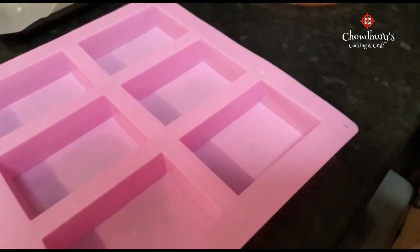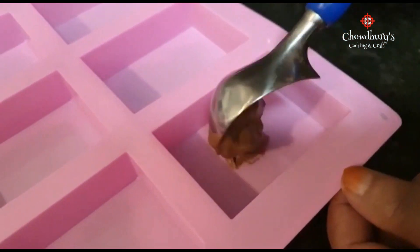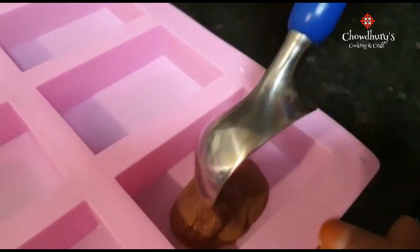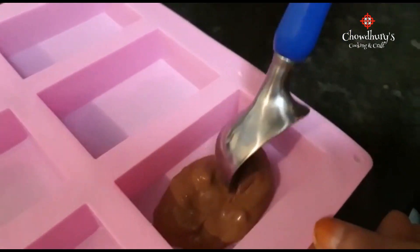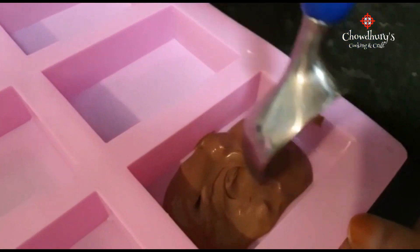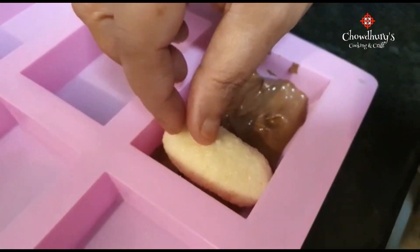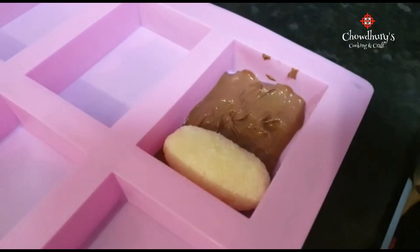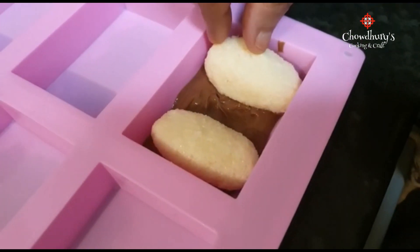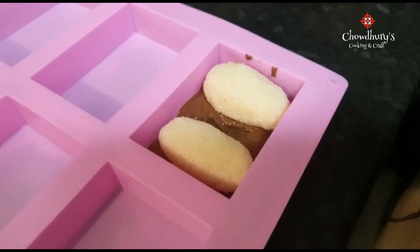Normally what you do is dip your coconut into the chocolate, but because we have a mould, we're going to use that instead. Just put some chocolate in the mould and spread it about. Now that you've spread the chocolate, place your coconut in. Now place your other one in.